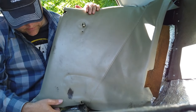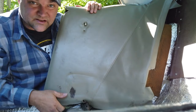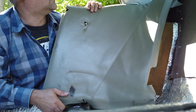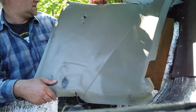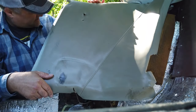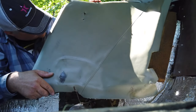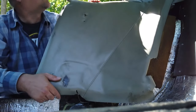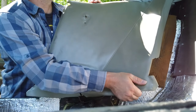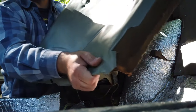So there should be a screw here, and in theory one down low — but what I found is the previous owner didn't do that. So you just kind of wiggle and shimmy and lift, and it's out.